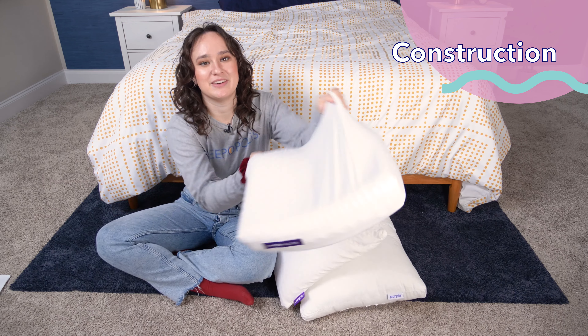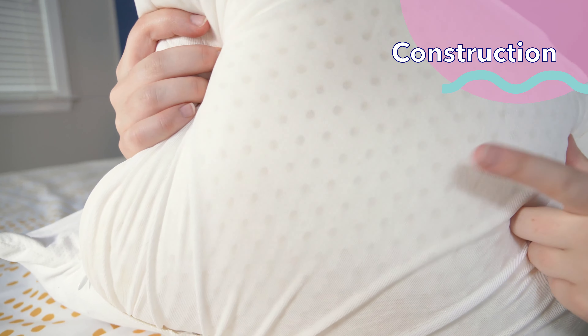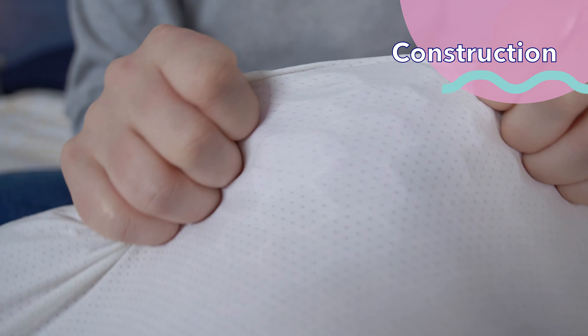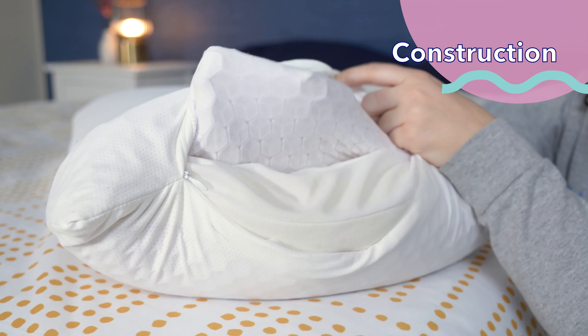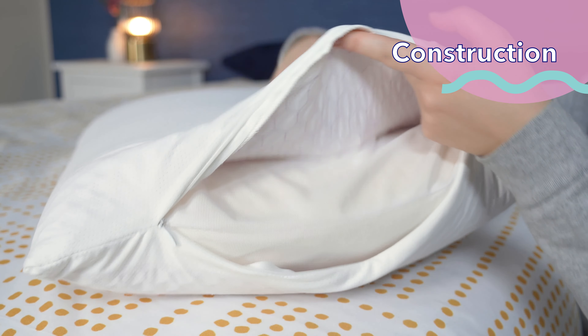Now onto the Purple Harmony. The Purple Harmony's pillow core is Talalay latex, which is a naturally bouncy and cool material. The foam block is also perforated to allow for even more airflow. The cover of the pillow is a breathable mesh, and sewn into it is the Purple Grid Hex, a light version of the Purple Grid. This Purple Grid Hex gel pad has a lot of air channels to promote cooling.